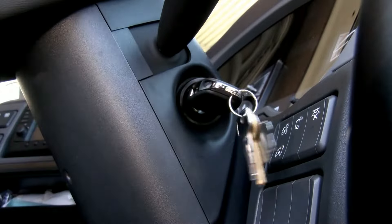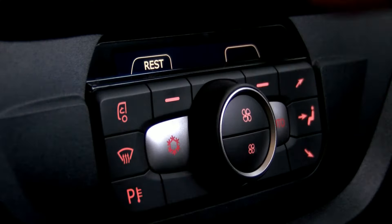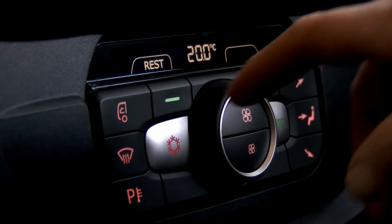A really good feature is the rest heat, which simply means that after your journey and you're parked up, you can use the residual heat in the engine to keep warm. When you've parked up you will sometimes see the word rest illuminated in the display. By pressing the soft key underneath you can use that residual heat to keep the cab warm, and this will do so for about 45-50 minutes.